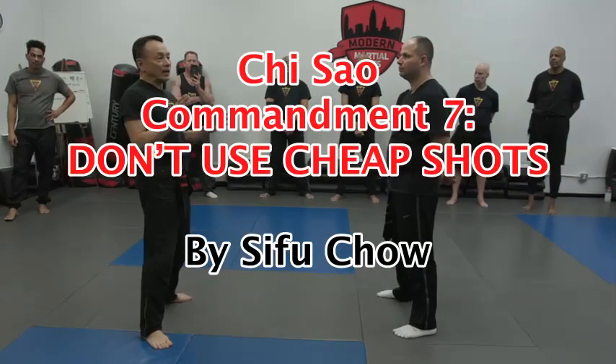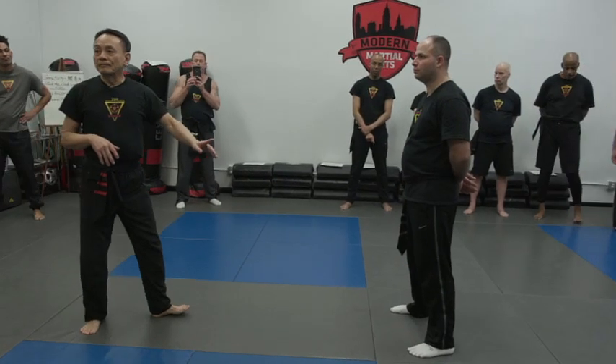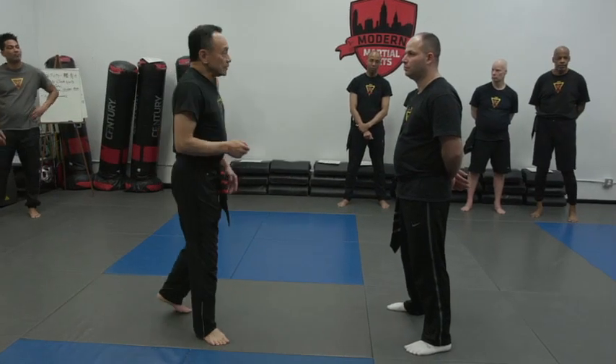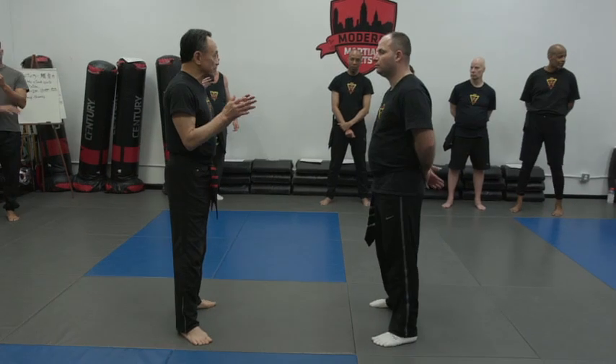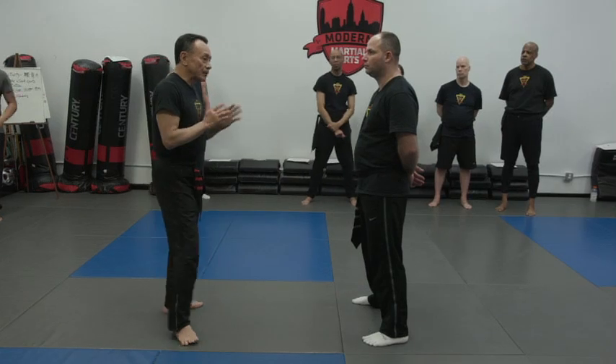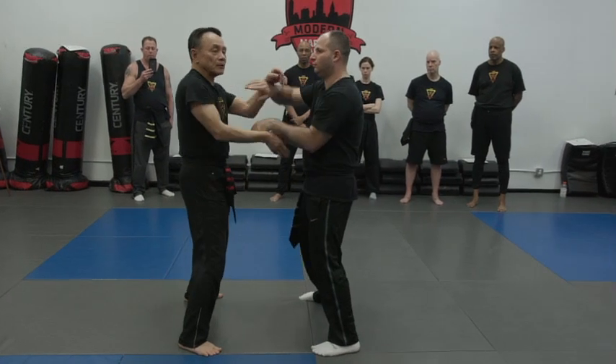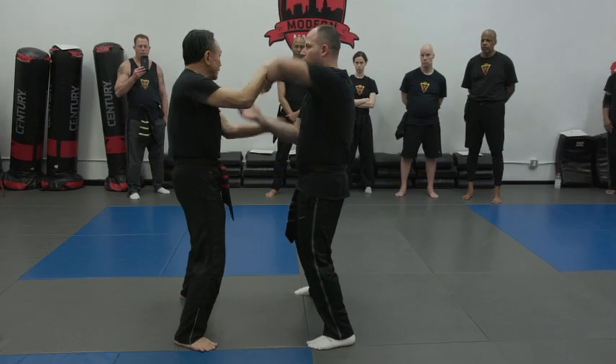I let him lean, because when he has one side strong, that could also mean the other side is weak. So that's why double sticking hand is very interesting, because you're fighting with both hands. Try to find a weak spot, and then after this demonstration, I'm going to show you how to initiate another weak spot.